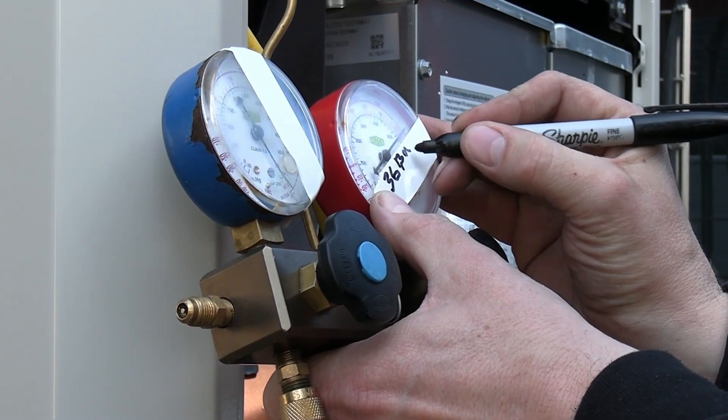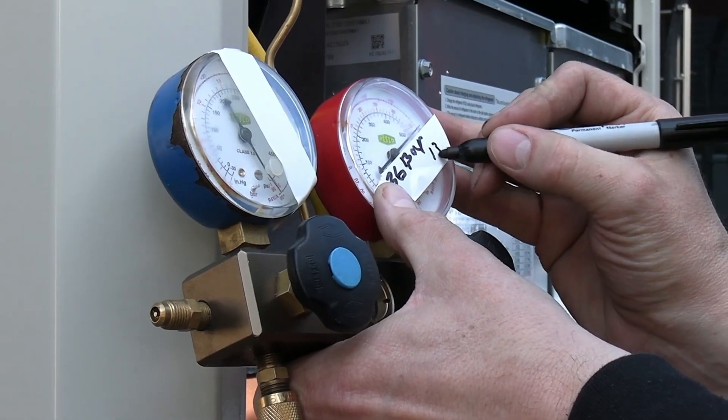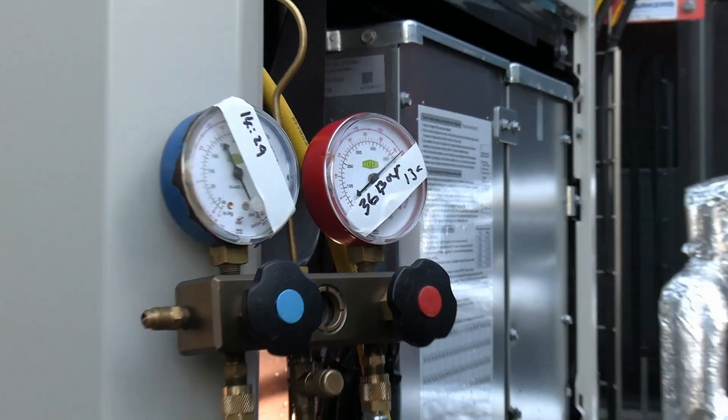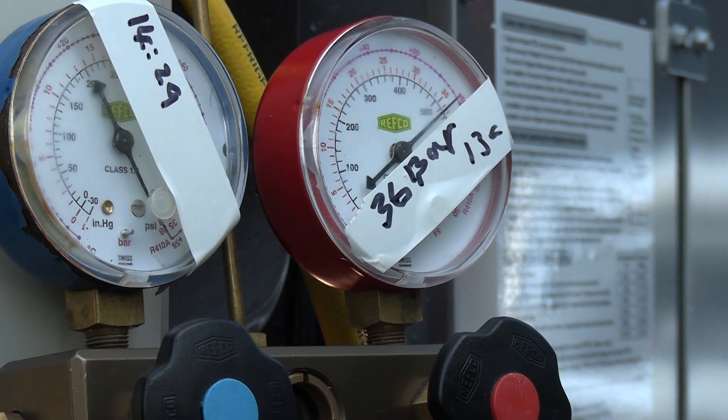There's a relationship between pressure and temperature. We'll preferably hold this pressure for 24 hours, because it depends on how long that pipework is and how convoluted it is.